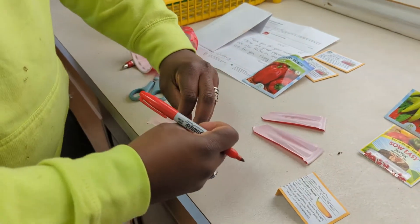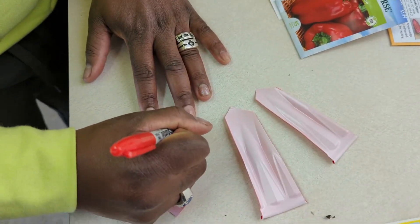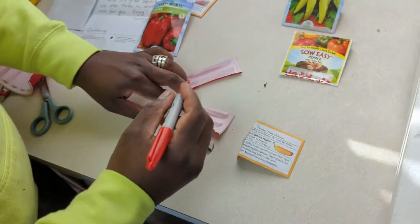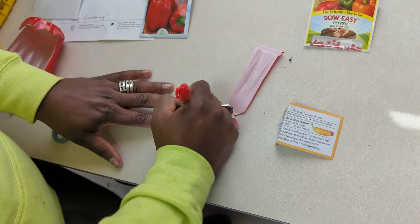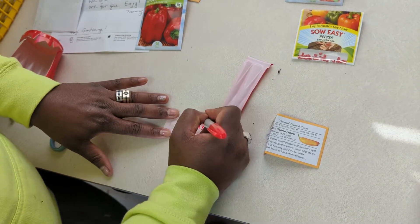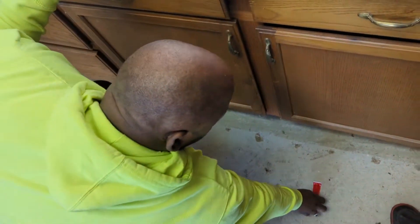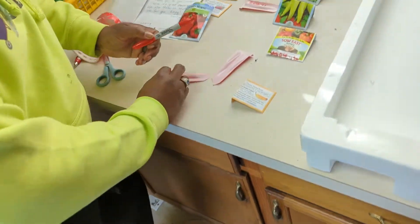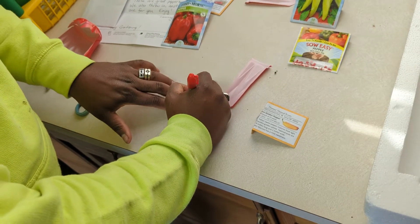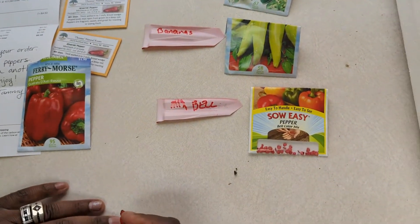Just take a marker of some kind. We started with the jalapeño peppers, then we have banana peppers — anybody else sings the Gwen Stefani song when writing the word bananas? Then we planted our mixed bell peppers, and lastly we have the Marconi golden pepper.